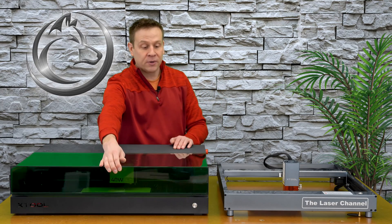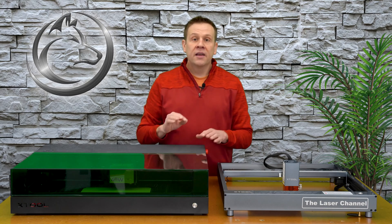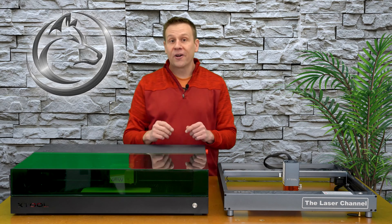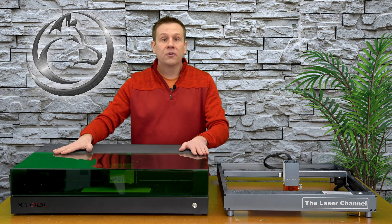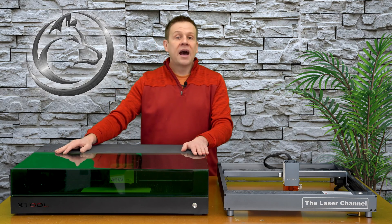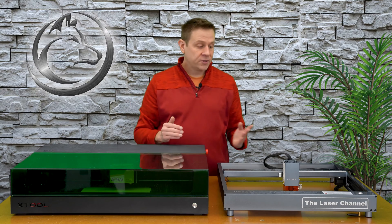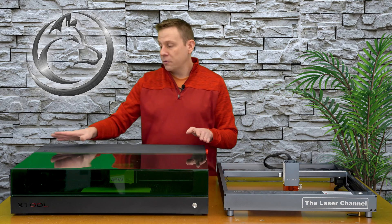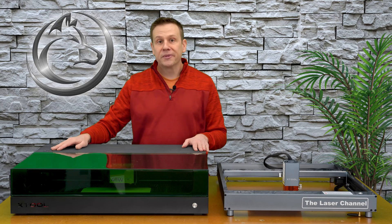They've got the sensors very well hidden, and I wasn't able to find them all, but when I go to the Xtool website, they do have it pointed out where all five detection points are located. If you'd like to know more about the technical specifications of this machine, I will have a link in the video description below. I also have one for the Xtool D1 Pro, but I do recommend going with something with an enclosed system like the S1 machine.